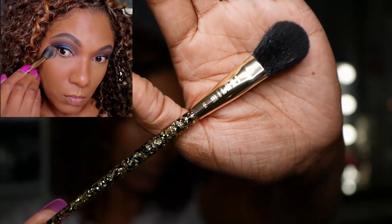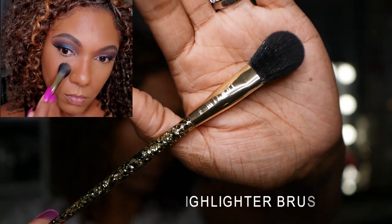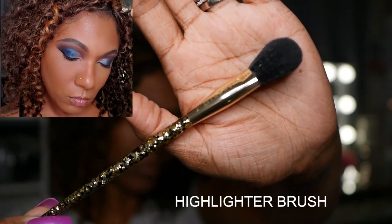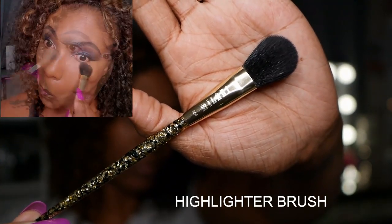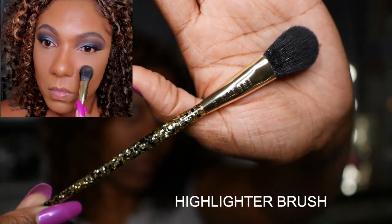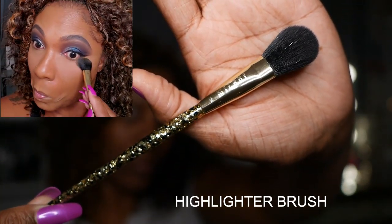Now I'm using the highlighter brush to apply a loose powder underneath my eyes where I did conceal. I do like the fact that these brushes can be used for several different functions, and it worked out very nicely for this as well.